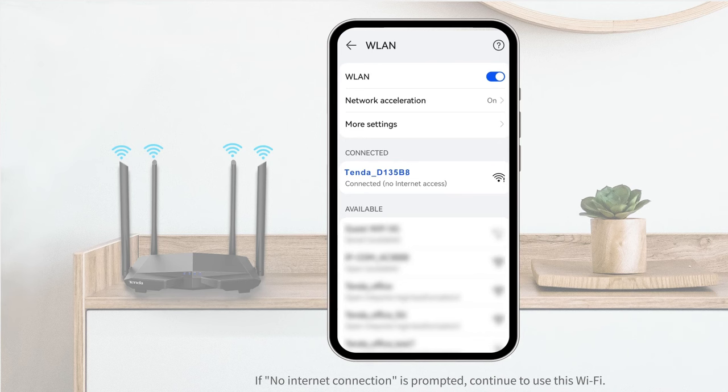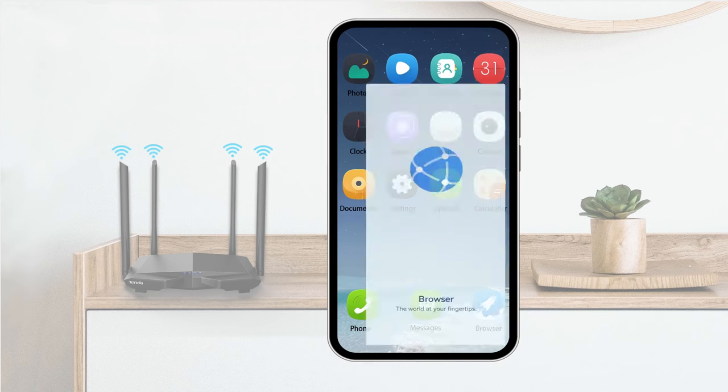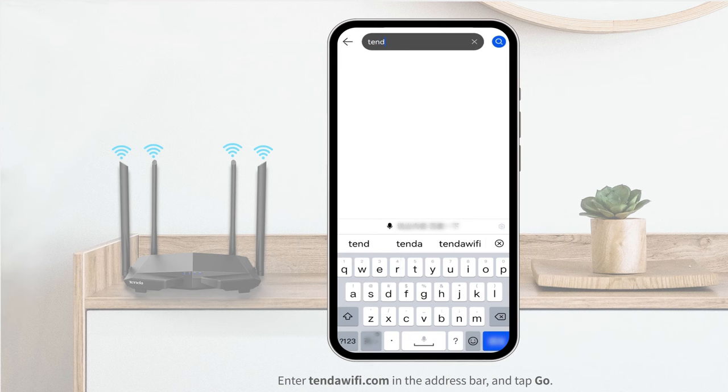If no internet connection is prompted, continue to use this Wi-Fi. Open a browser, enter tendawifi.com in the address bar, and tap Go.